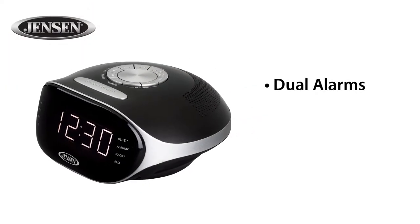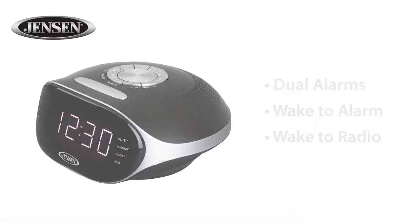Also included is a dual alarm feature that gives you the option to wake to the alarm or a preset radio station of your choice.